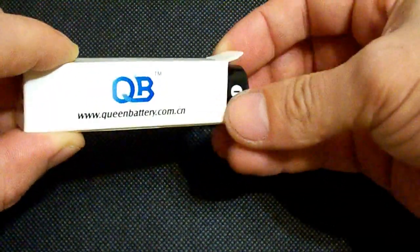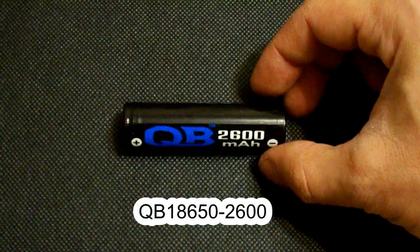Hello Youtubers. In this video I'm gonna test an 18650 cell from Queen Battery, QB186502600.